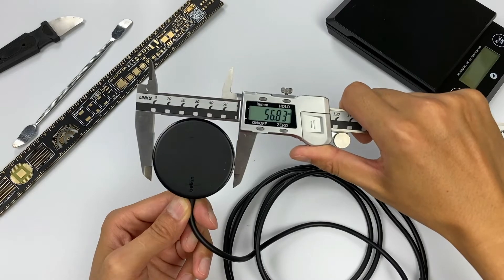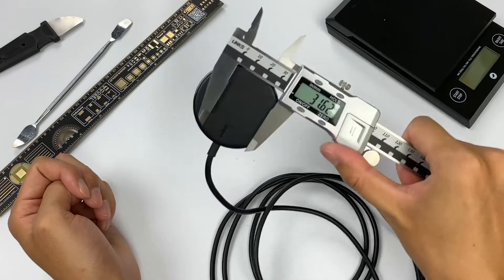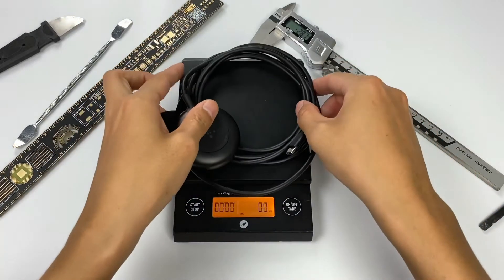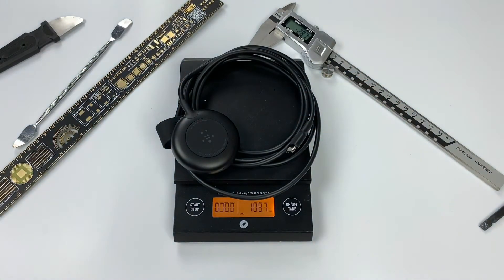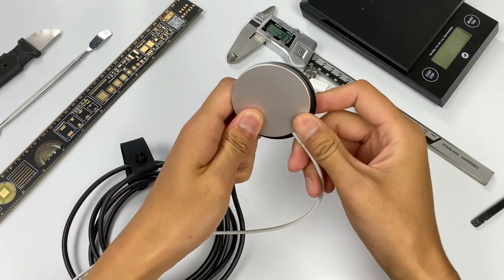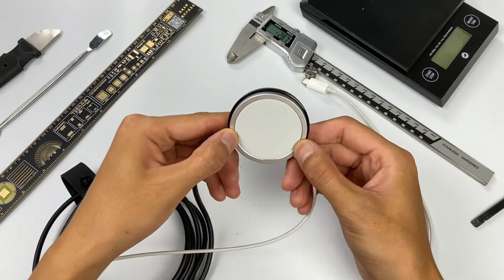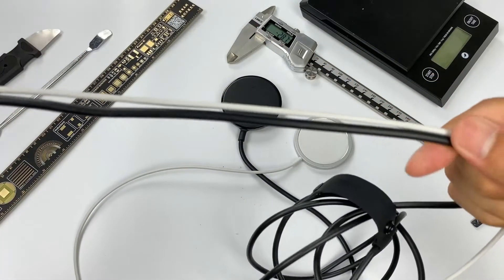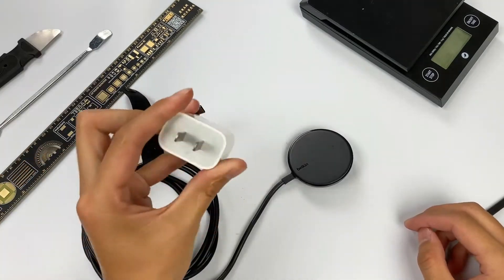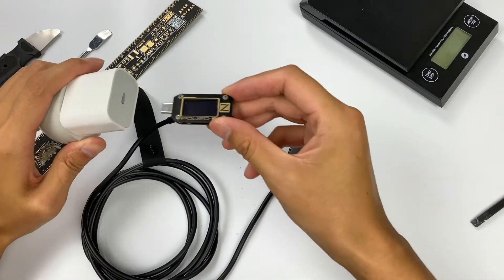As for the charger, its diameter is about 56.8mm. We found the wireless charging pad can be easily attached to a caliper, which means there are magnets inside. The net weight of the wireless charger is about 108.7g. Comparing it to Apple's original MagSafe charger, Belkin's diameter is slightly larger and the pad is thicker. Belkin's cable is thicker as well, but the Apple cable is only 1m.